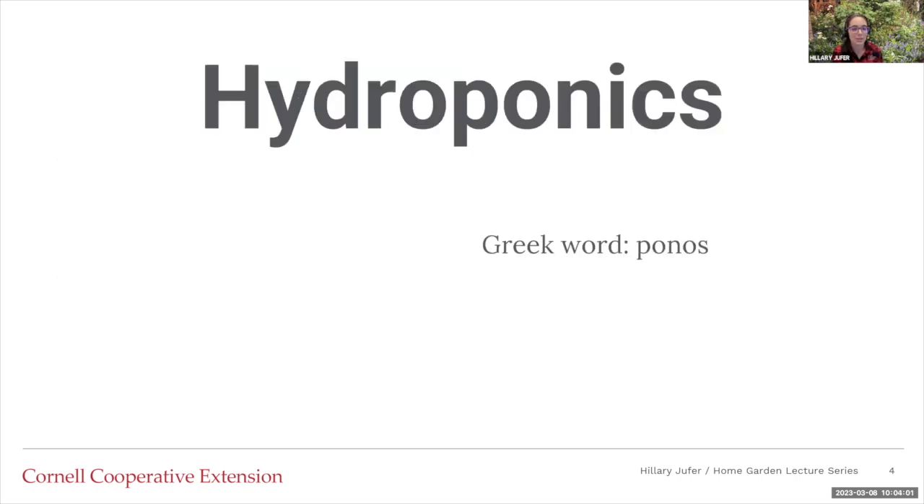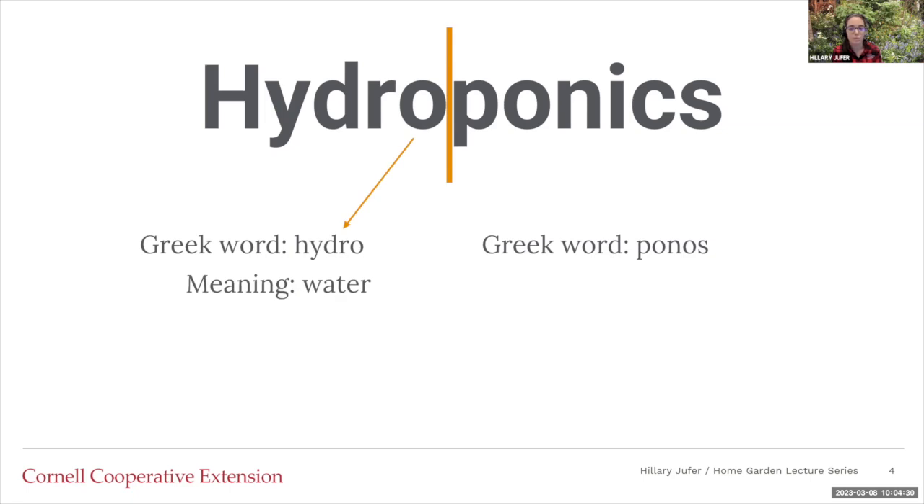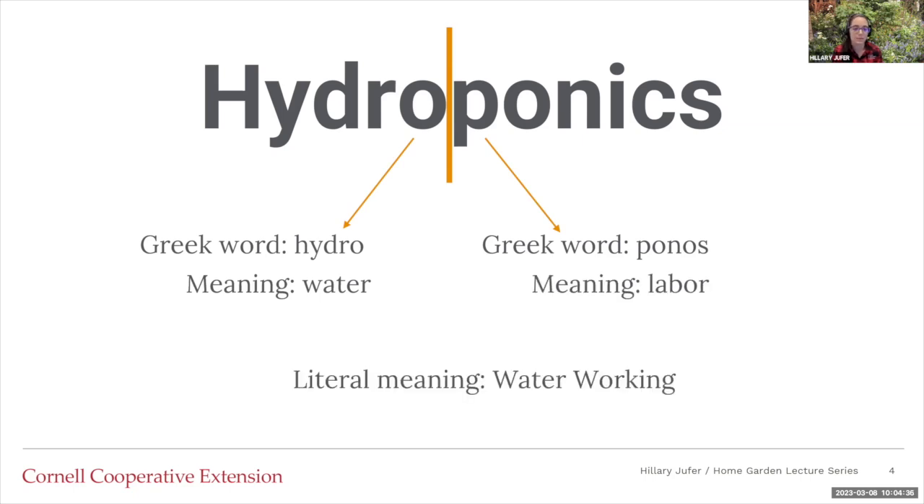When you look at the word hydroponics, it was actually coined in the 1930s by a gentleman at the University of California who was working on plant nutrition experiments on a commercial scale. Hydroponics is based off of two Greek words: the first being 'hydro,' meaning water, and the second being 'ponos,' meaning labor. So the literal meaning of hydroponics is water working, because we're going to focus on the water.